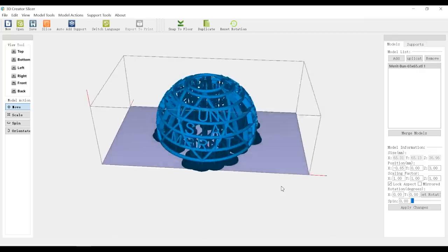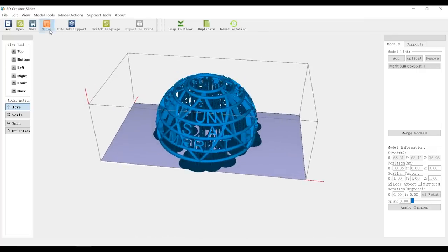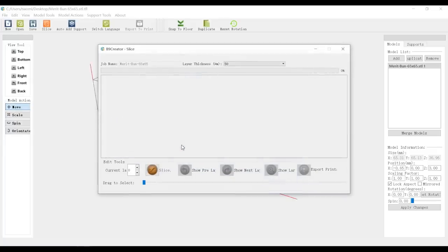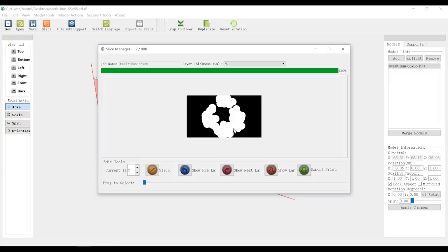Looks fine, I think this will work. Next let's slice it. Oh, before we slice it, we have to save the file. Now you can click slice. It's going to take about a minute or two — it depends on how complicated the model is. On the top you can change the layer thickness also. Here we have our sliced print. We can export it to the USB. Let's export it.